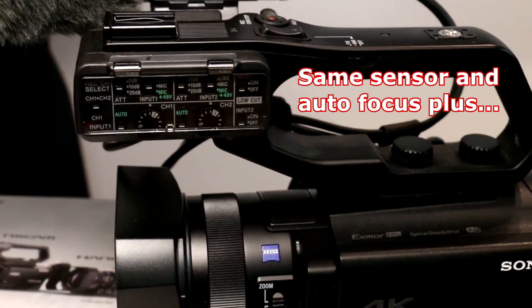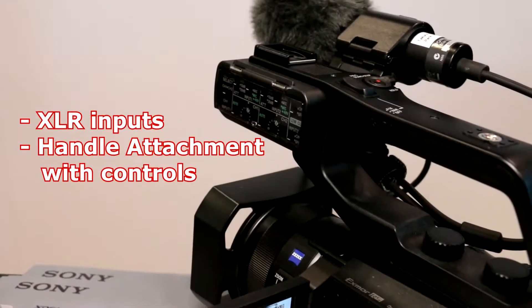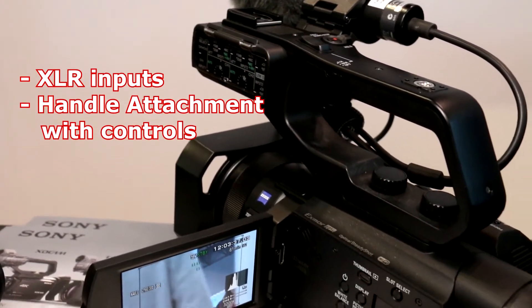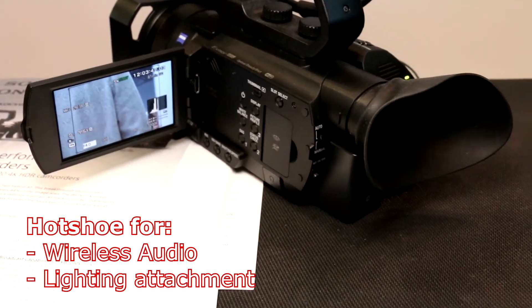The NX80 adds as far as codec and some of the professional features, like an XLR with a handle and an MI shoe for wireless audio systems and lighting, and other features that professional cameras generally have.